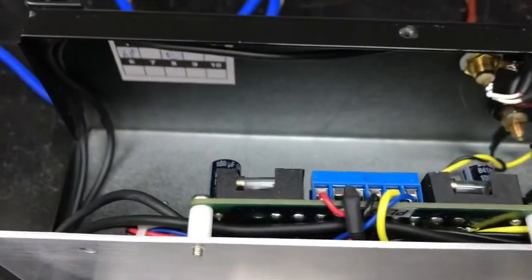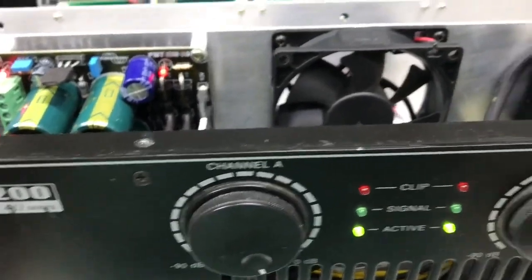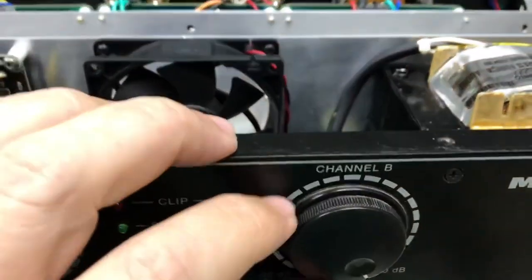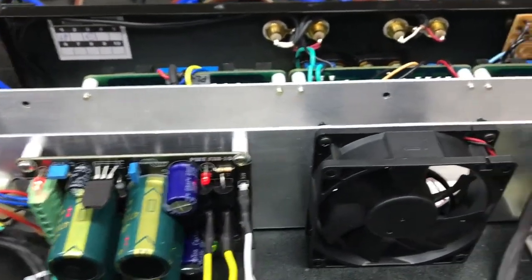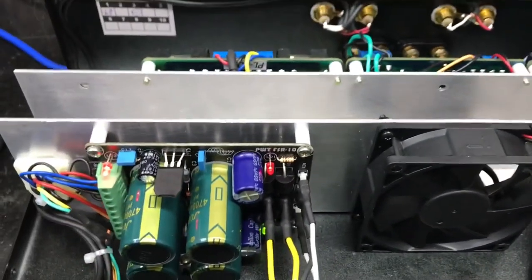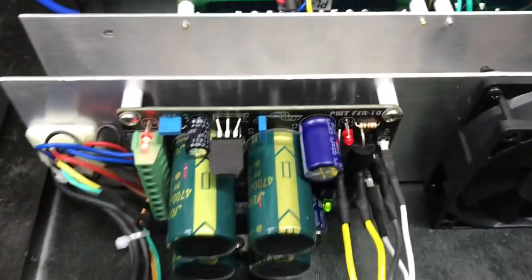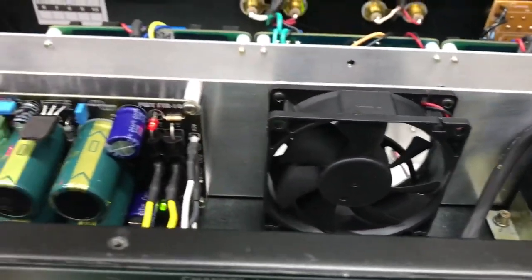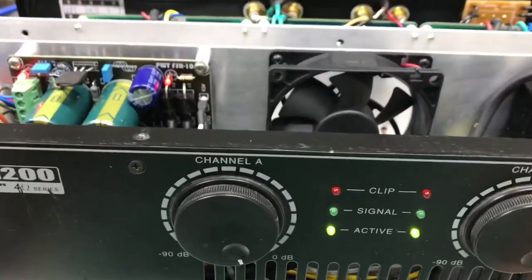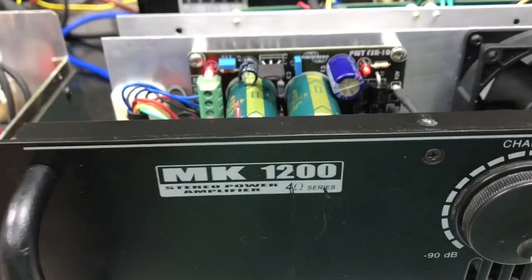For those who want to build this cabinet, I'm at your disposal — contact me and I'll pass all the data. If you want to build it and acquire the board, I also have exclusive videos not published on the channel showing how the assembly was done and the final result of the amplification. So here we have our MK1200, now PWT.